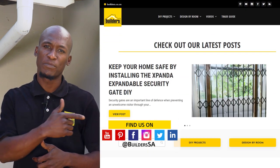For more videos like this, check out the blog on the website. Get to Builders, get it done!